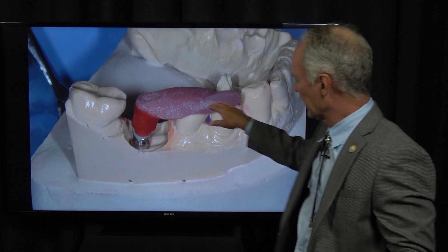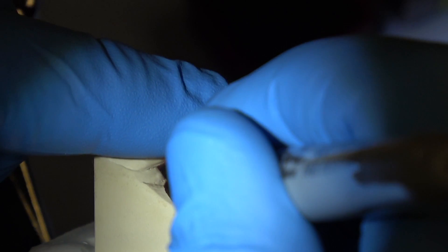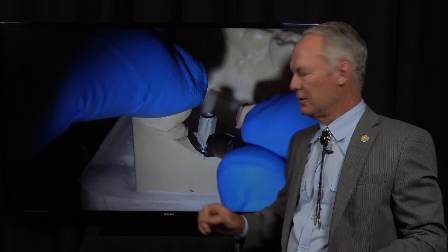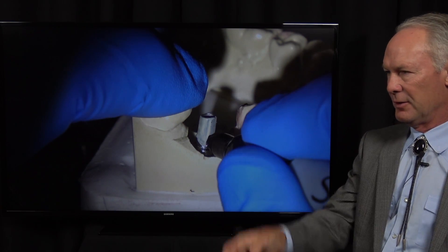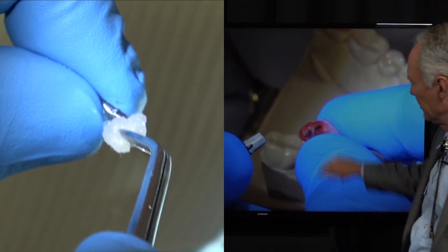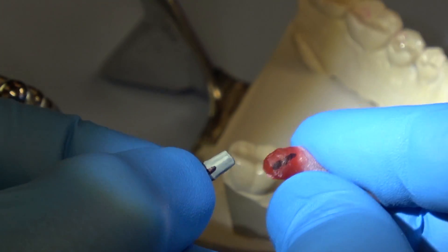This is Duralay, and it's a guide for seating the implant abutment. I always like to mark a black mark on the Duralay and then put a similar mark on the abutment — sometimes it's hard to see that little groove in the mouth. So I put a black mark, and when I'm lining things up in the mouth, I can see those marks. The black mark on the Duralay guide is lined up with the black mark on the implant. Then I clean it with isopropyl alcohol. This line is going to line up with that line — so just in case it would fit another way, I know it's lined up correctly.